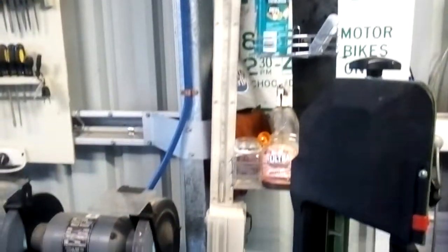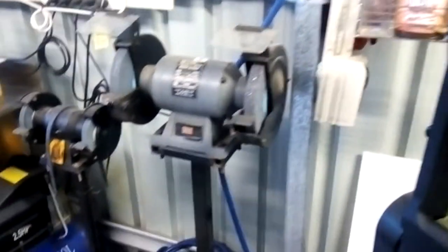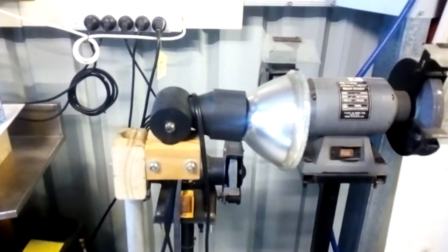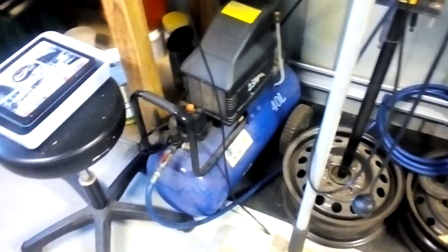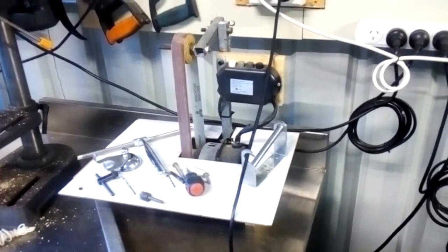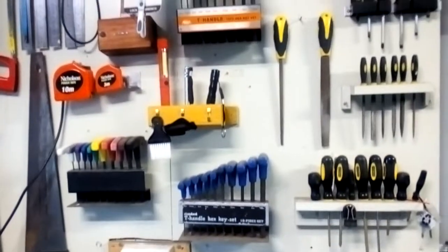Up here you can see there's my work light for sliding underneath cars, bonnets, and whatever else. My grinder setup, my little rollable work light which came in handy, and my air compressor which I bought about eight years ago — still works like a champ.